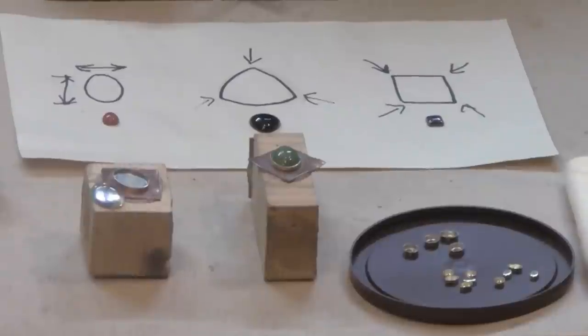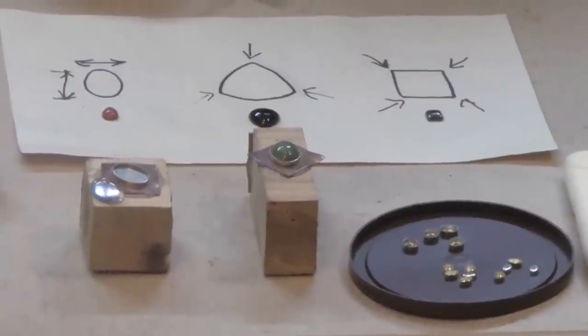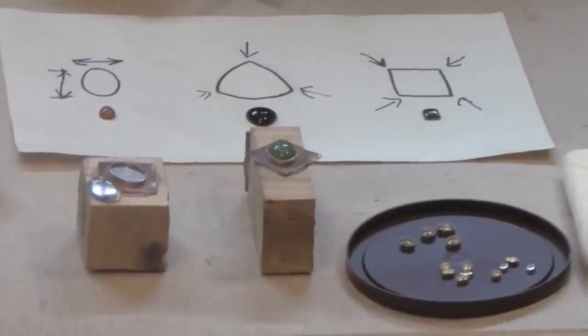Specifically, I'm going to give you information about setting unique cabochon stones that have a non-standardized cut. In other words, they don't fit into standard sized bezel cups that are commercially available.